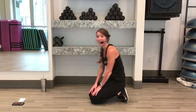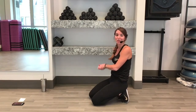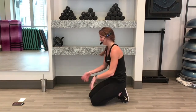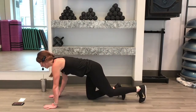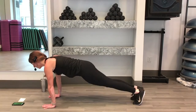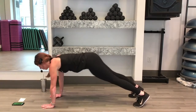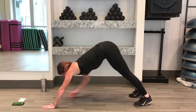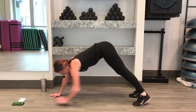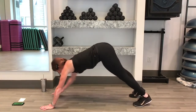Down dog, toe touch. Exercise number 3 coming up, 10 seconds. Roll those wrists if you need to, squeeze out your fingers. Front plank, 3, 2, 1. Plank back to down dog. Reach towards your toes forward, towards your toes and back. Remember your modification — coming down to your knees or taking out your toe touch.